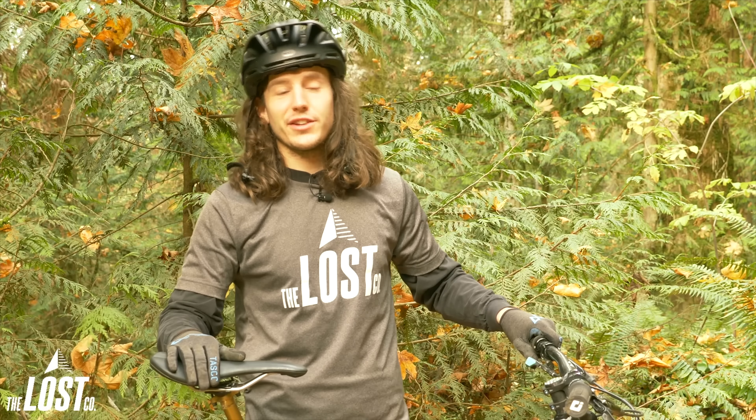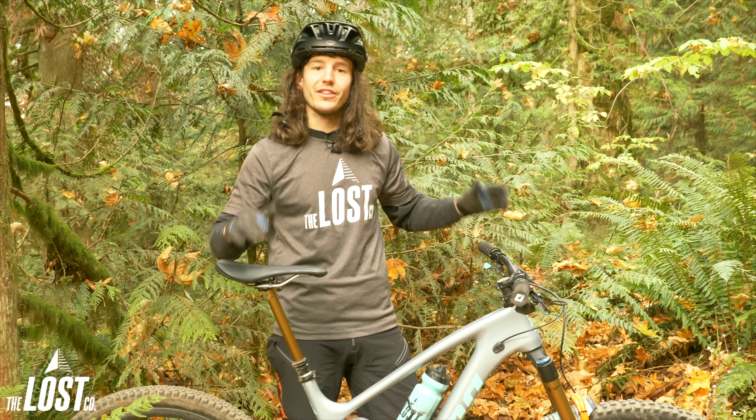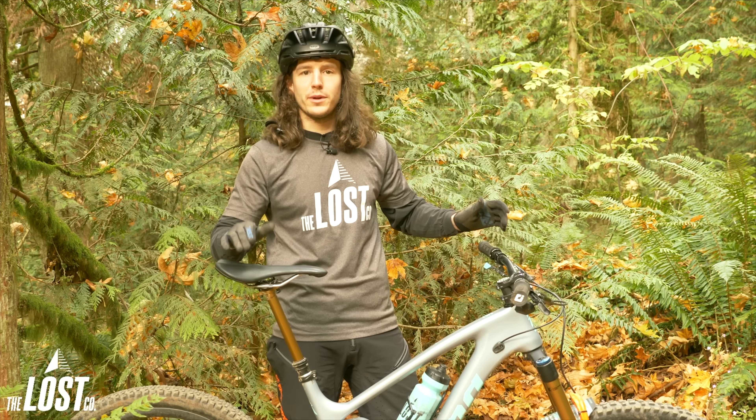What's up guys? I'm Mike from the Lost Co. I've been running the PNW Components Loam Lever on my personal bike for several months now.